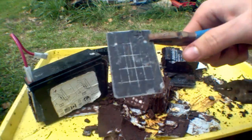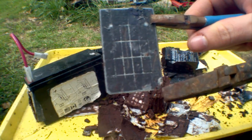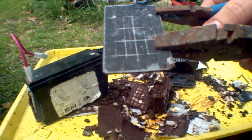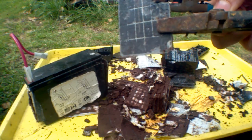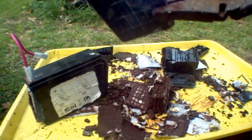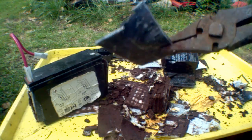If you look at one of these that I've already taken apart, it's a grid of what I imagine to be lead with something else inside of it. The lead frame is malleable, but the inside is like a clay, almost. So I imagine that could be the lead oxide.